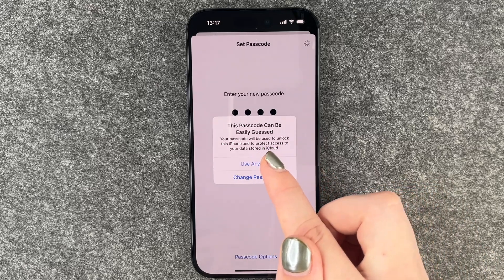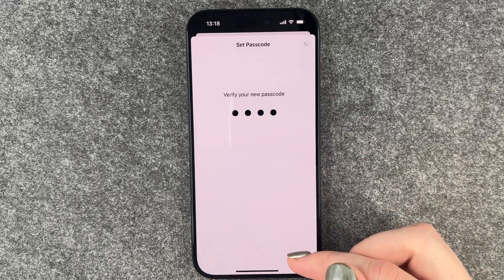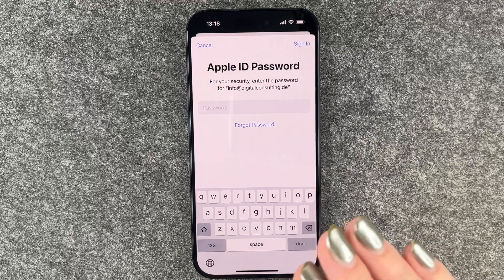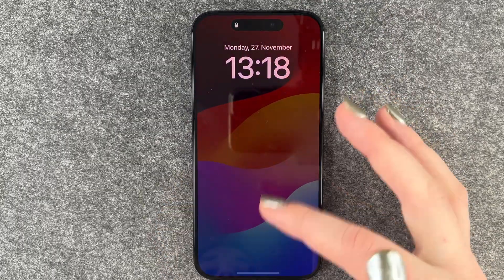This passcode can be easily guessed — this is just an example. If you use your passcode, you want to be a bit more creative. One-two-three-four or four zeros are just not the safest options, so you want to be more creative. Now we can lock our phone.